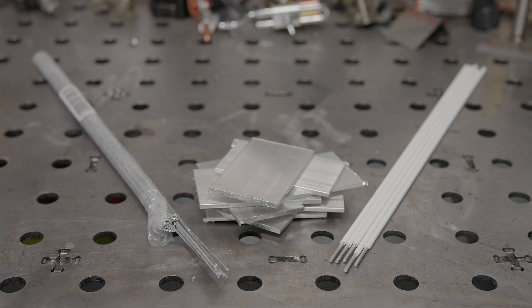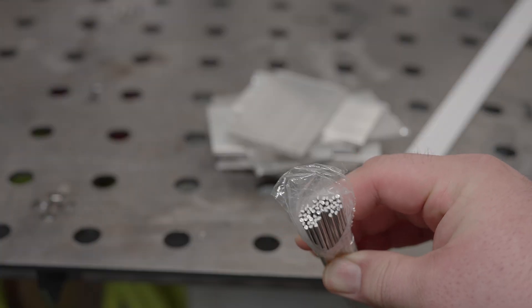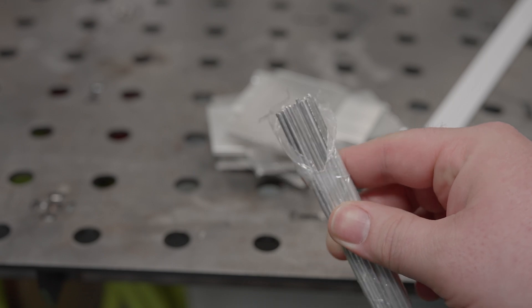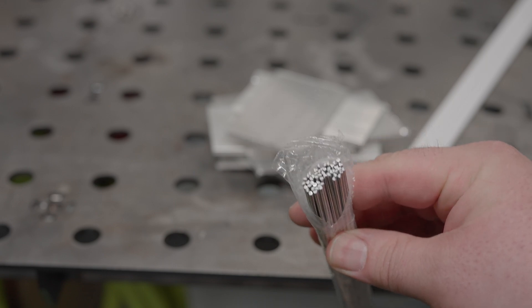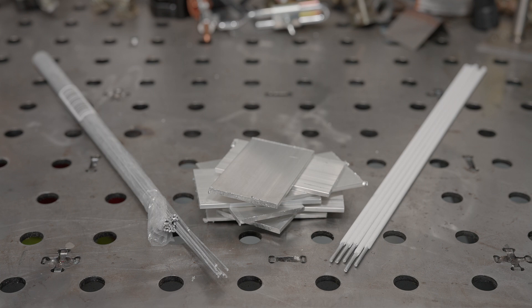Not long ago, I found flux core aluminum TIG filler wire intended for use with DC TIG. I wanted to see how it works, so I ordered a pack. It was only $10 or $12, but it doesn't come with very much and the pieces are very short. They are also very thin, so it's not going to be very good for thick aluminum. However, if it works well, it could be a good option for someone to have around for small aluminum projects that might come up if all you have is a DC TIG welder.